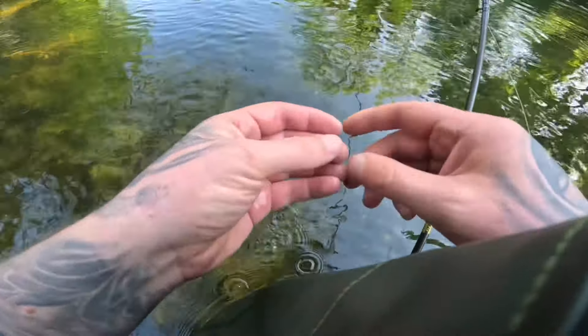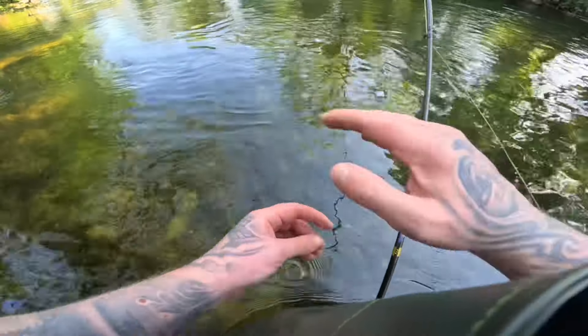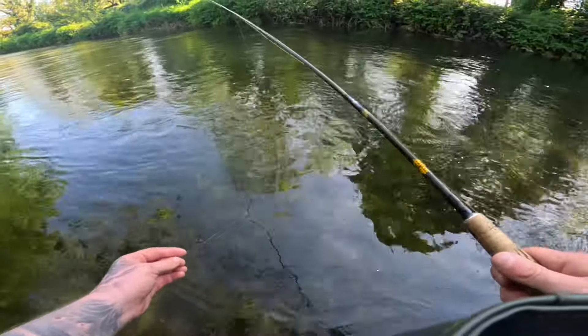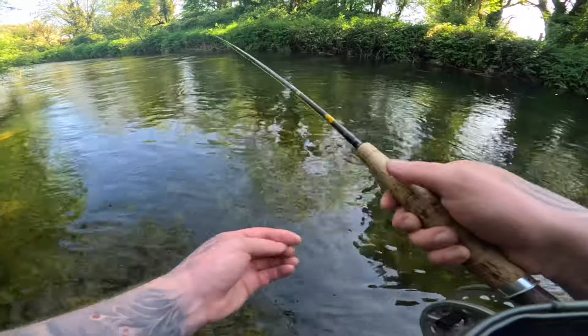Lewis does some really nice little flies — they always do the trick. I just switched to two beaded nymphs to get the flies a little bit further down in the water because it's gotten quite sunny, and it's doing the trick. So let's keep going.